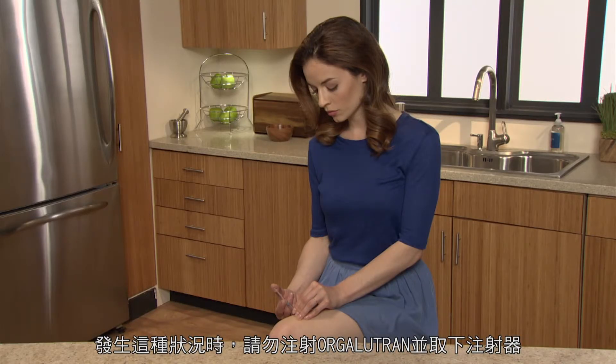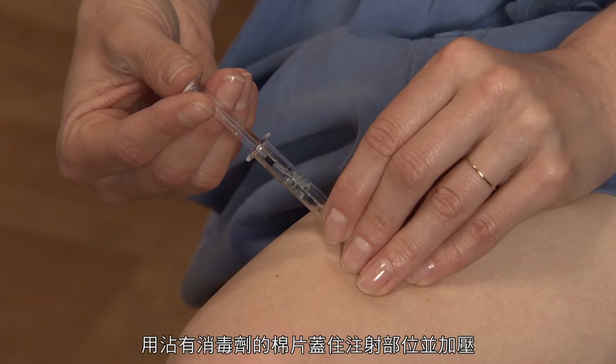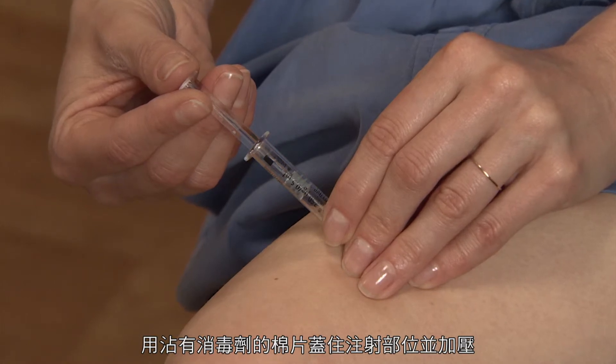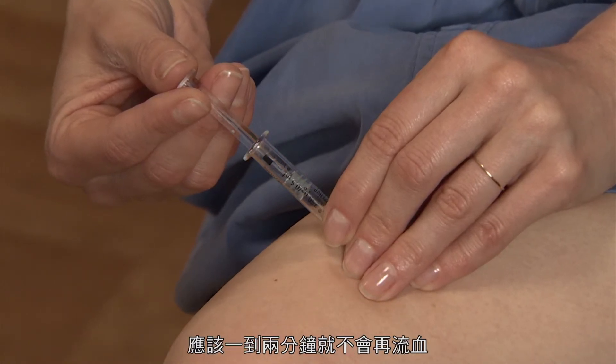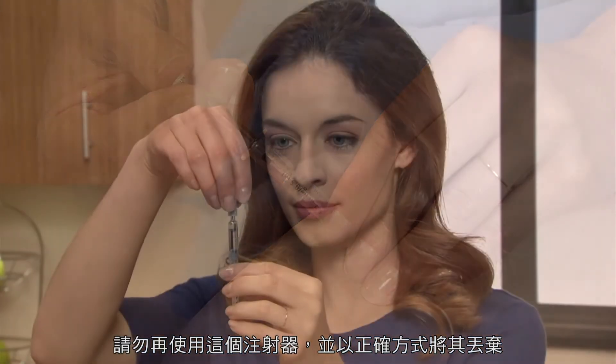If this happens, do not inject Orgolutron, but remove the syringe, cover the injection site with a swab containing disinfectant, and apply pressure. Bleeding should stop in a minute or two. Do not use this syringe and dispose of it properly. Start again with a new syringe.